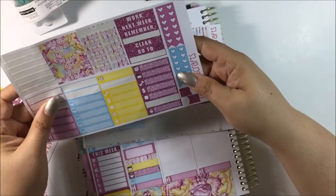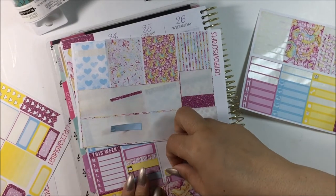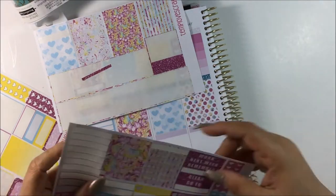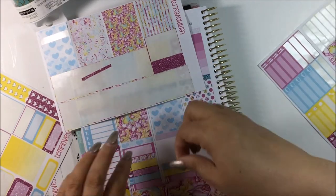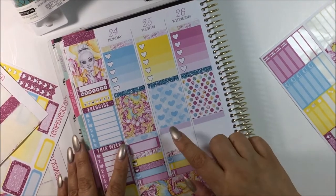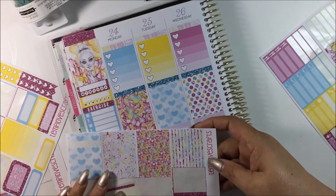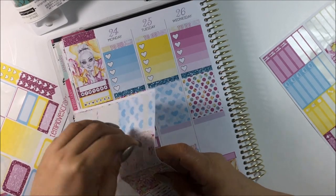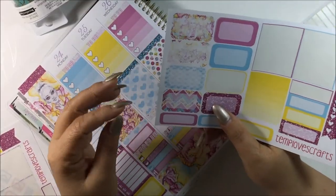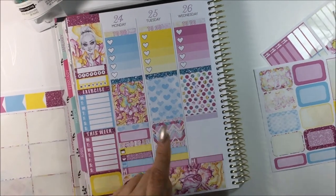Let's go ahead and put down this for the $2 Tuesday. I'm going to use this one for $2 Tuesday because it has a money symbol. I'm going to use this one because I'm always on YouTube. Go ahead and put the header down. So now I'm going to put a washi strip up there — I'm going to use this one. That's Tuesday.